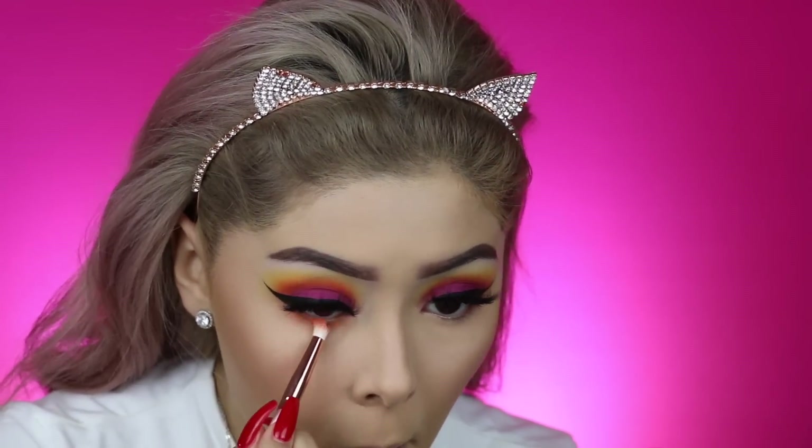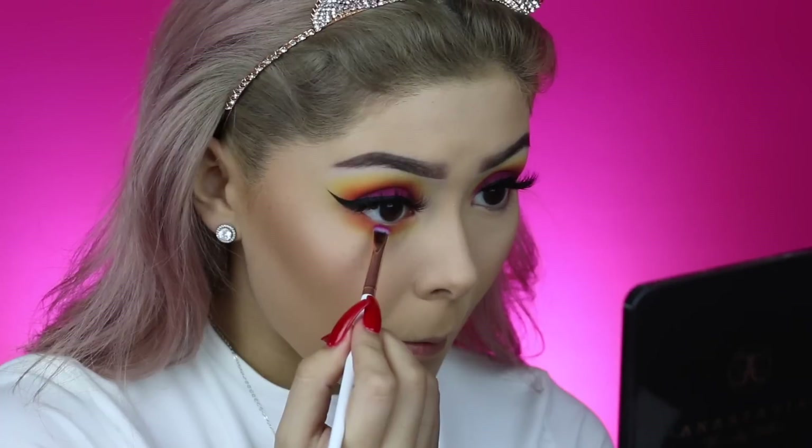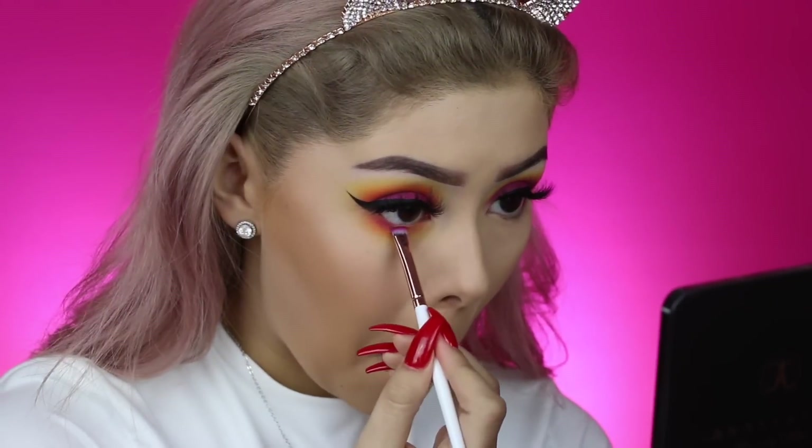Then I quickly popped on some falsies. These are the same ones I used in my last tutorial, the princess crown tutorial. These are in the style of Bae by Bebella Cosmetics. I'm also going to be repeating the same exact steps on the lower lash line, except kind of in reverse — first orange, then yellow, then the purple color, and then blending all of them together once I'm done.